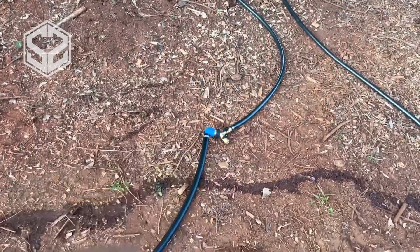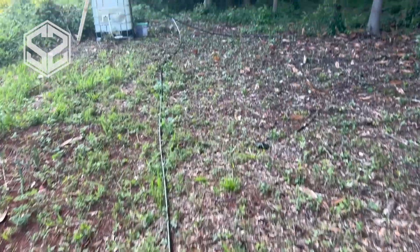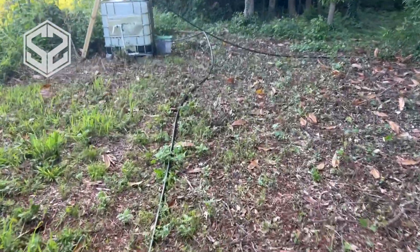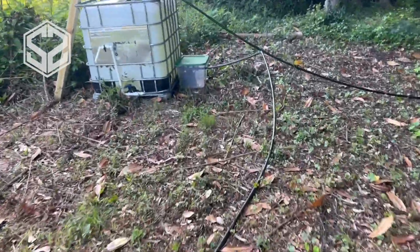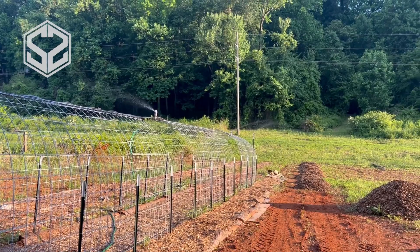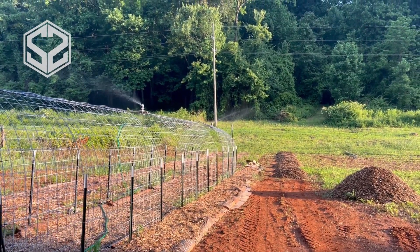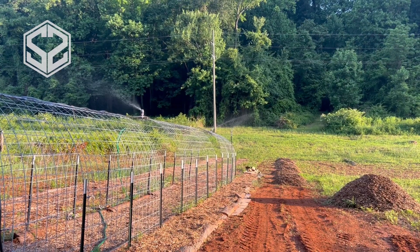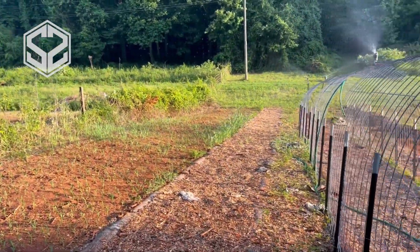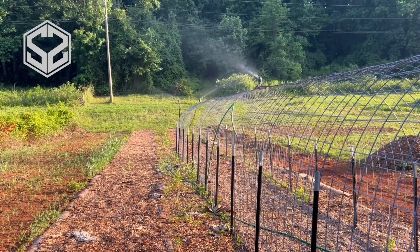I'm going to put a post right here in the woods where I can mount the hose bracket, and this black pipe I'm going to bury about a foot in the ground all the way over to the water tank. Now I'm turning on the water to see how the sprinklers do. With three sprinklers I can completely cover the entire garden. They spray less water so it doesn't water quite as fast, but running the pump for half an hour uses a little more than half a tank to water the entire area.